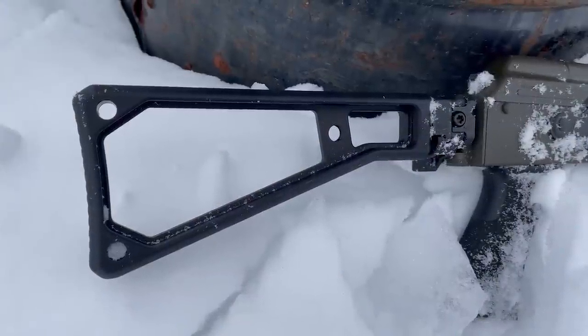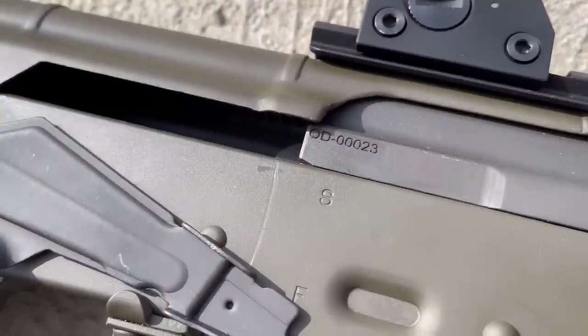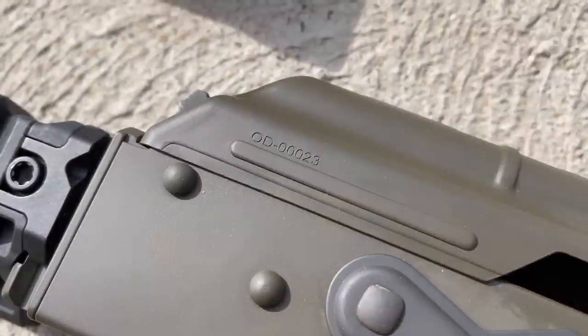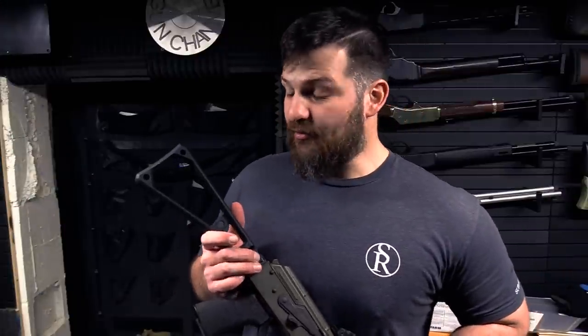Occam Defense is doing a pretty good job these days as far as innovation in the space. If you've got a fancy gun out there with a Picatinny rail on the back, they should definitely be on your radar. And Brian, if you're watching this — which I know you will — these are sold separately on your website, and therefore the demo gun is going back without any attachments on it.